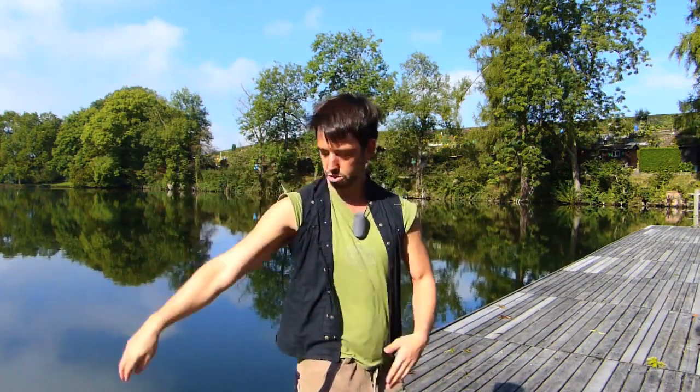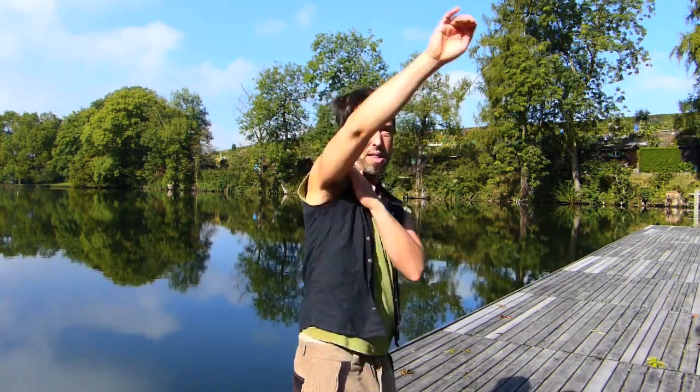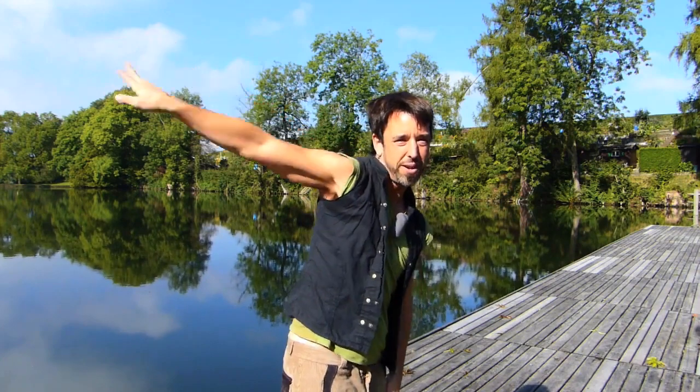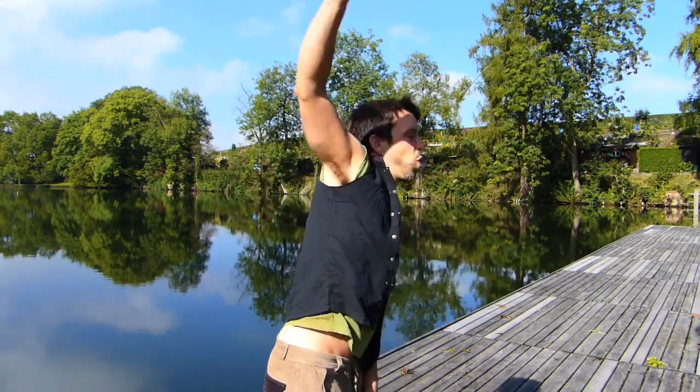Look at my shoulder — it's relaxed and it's not going into any kind of extreme position, versus doing something like this. It's still the arm in a big circle, but I'm putting the arm through a very uncomfortable position. Understanding the difference between a relaxed full-body movement and torquing on your shoulder is what's going to make the difference between making your shoulder healthier and injuring your shoulder.